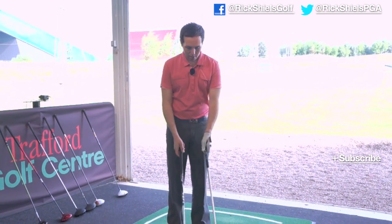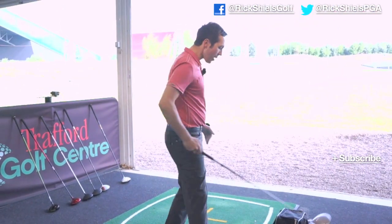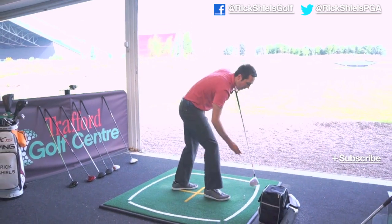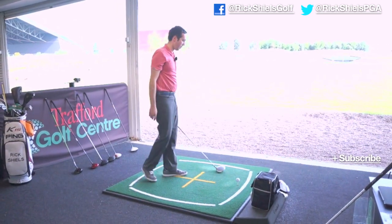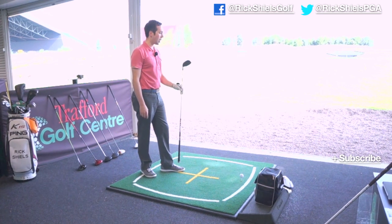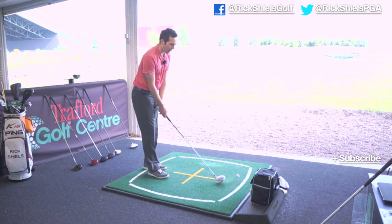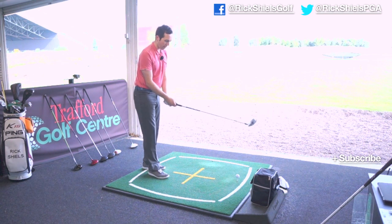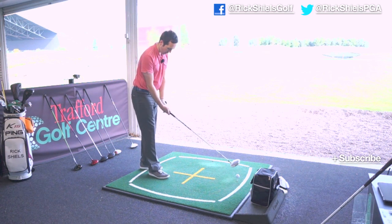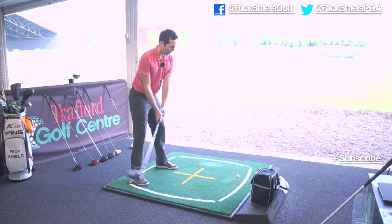So we've got the Callaway X Hot against the Cobra AMP Cell. We'll go with the AMP Cell first. I must admit I've actually not hit this driver at all yet. So we've got real golf balls — I'm going to hit five. It's a quite a nice day here in Manchester. Loads of height, lots of players using this. Loads of different colour options, but we've got the grey, which looks quite nice behind the golf ball. Just dead simple Cobra orange writing at the top and a jazzy Fujikura fuel shaft.